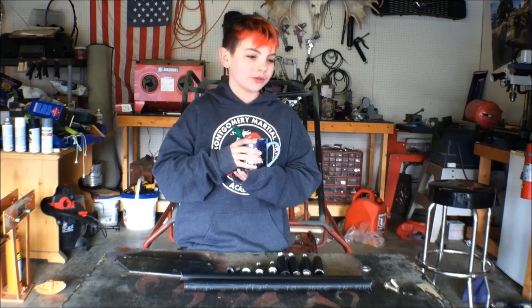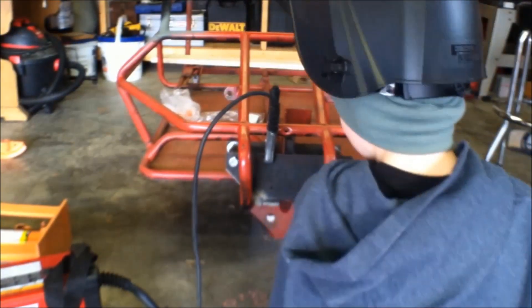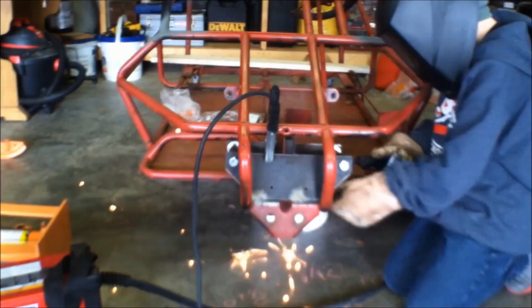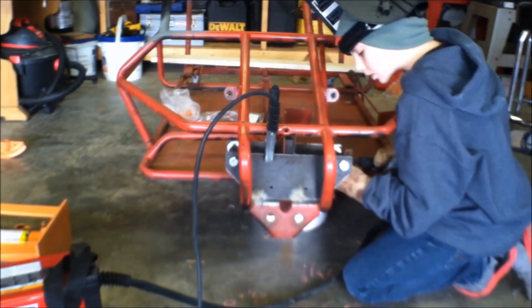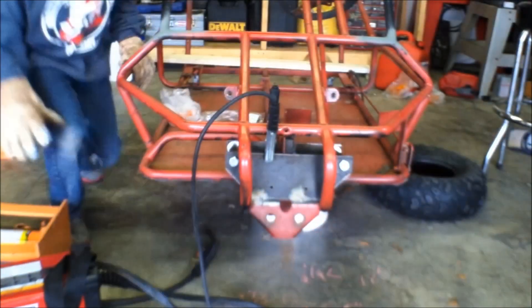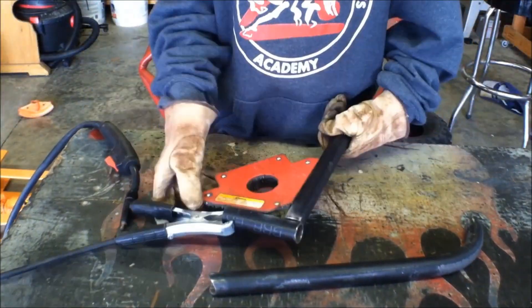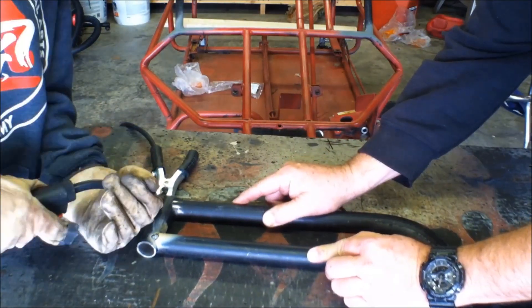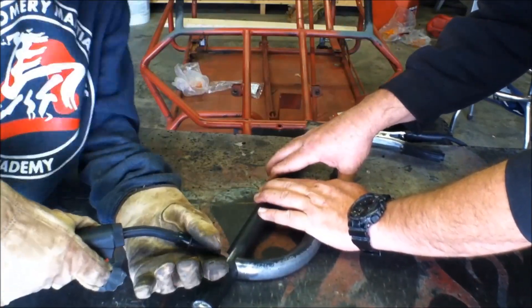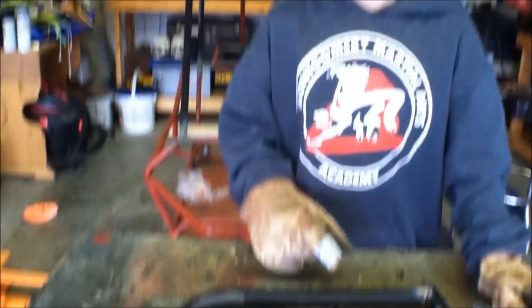Well, I guess we better start loading some stuff together. We're going to start by loading our new suspension brackets. Now let's put an arm together.